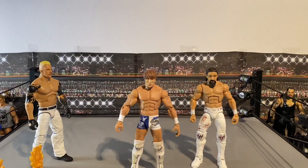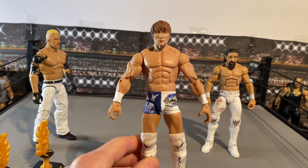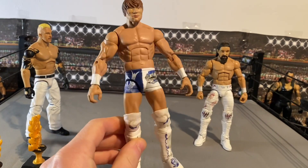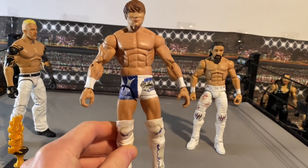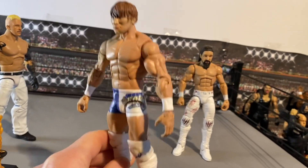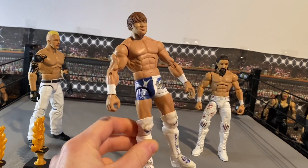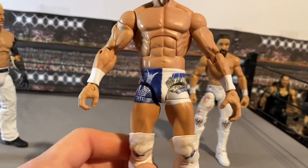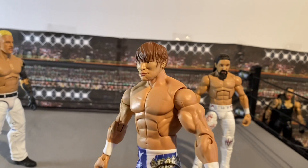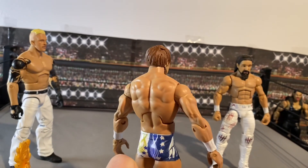Moving on, we've got Kota Ibushi. Ibushi won both the IWGP Intercontinental and World Heavyweight Championships at Wrestle Kingdom 15. I'm not 100% sure which specific attire this is from, but it's the one I found on Curb Stomp at the time — after I ordered them he did make the actual WK15 decals, but I continued with this attire. I'm super happy how it came out. The head is a 3D print by 14 Figs and it is spot on for Ibushi.